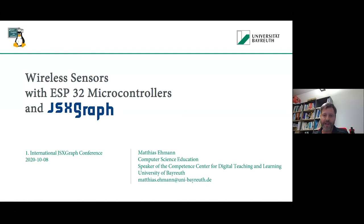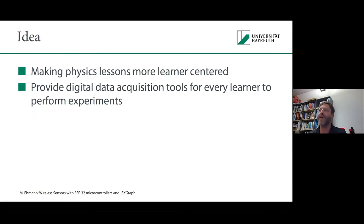First of all, thank you for inviting me for this talk. I've heard many interesting things today about JSXGraph, and I have to say that my project is just about an application of JSXGraph. It is not about hardcore JSXGraph coding or things like that — it's really just an application. And I want to talk about wireless sensors built using an ESP32 microcontroller combined with JSXGraph. But first, let me tell you something about the idea behind this project.